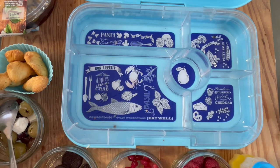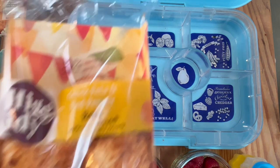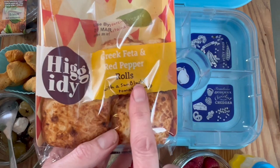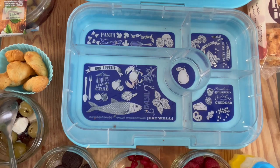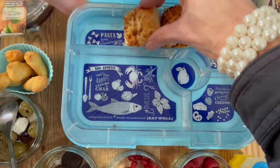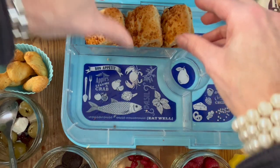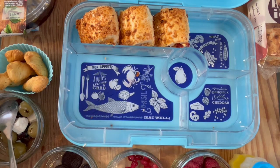We're using the tapas adult lunchbox and we're going to fill it with these delicious Higgity Greek feta and red pepper rolls, which are just so tasty. If you're new to the channel, I do like a lot of Mediterranean flavors. In this compartment I managed to squidge three, but you could always squidge in four — you could chop them up too.